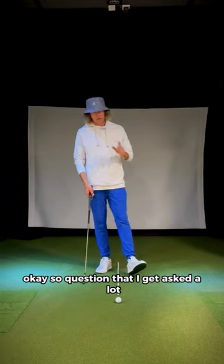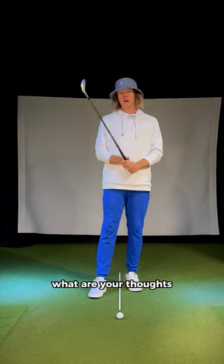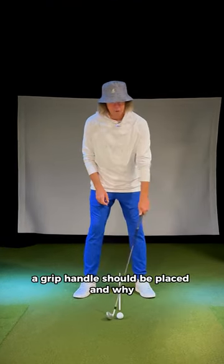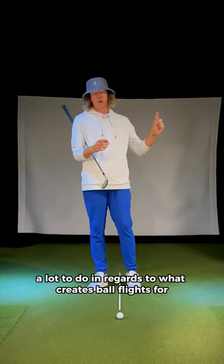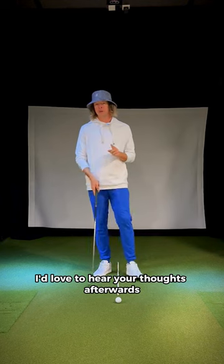So a question that I get asked a lot — I want to ask everybody else out there: what are your thoughts? What are your beliefs on where a grip handle should be placed and why? I think this has a lot to do with what creates ball flights for certain players. I'd love to hear your thoughts.